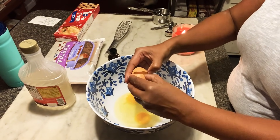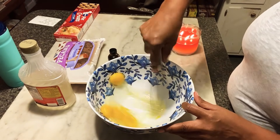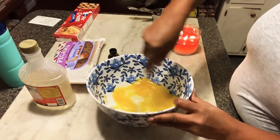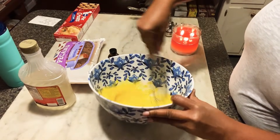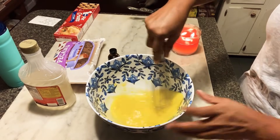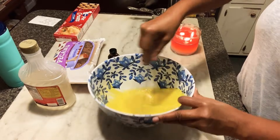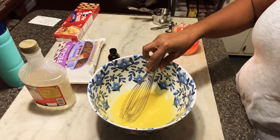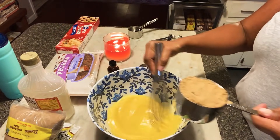So you start out with four eggs and you just whisk that together. That's the good thing about this pie — you can just put it in a bowl, you don't need a mixer or anything.